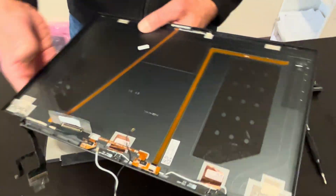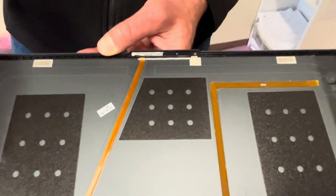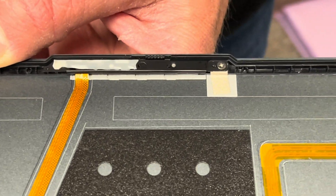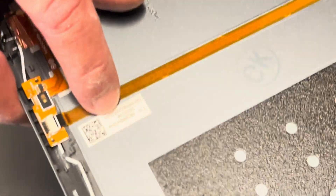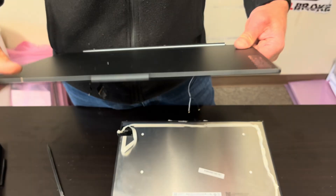That's our back cover with the video cable and the webcam. Here we have the part number. Thank you guys for watching — see you in the next video.